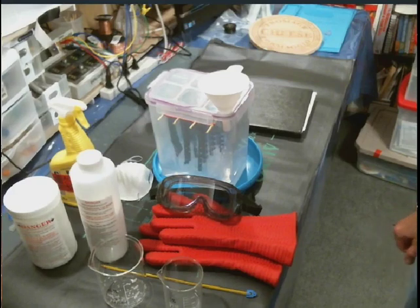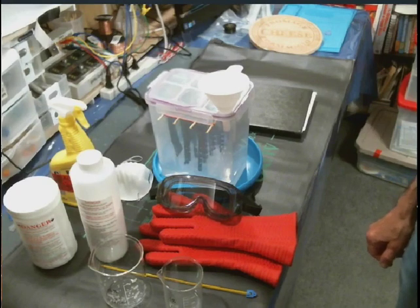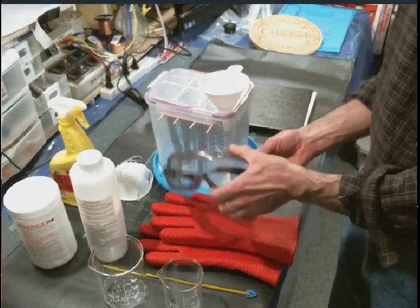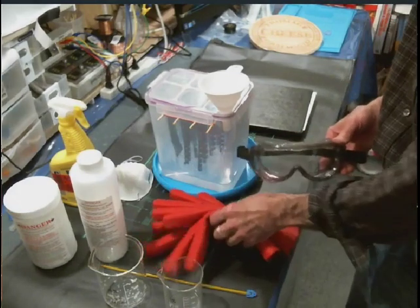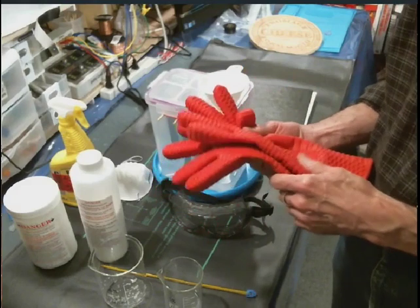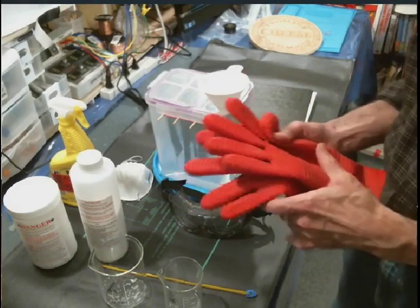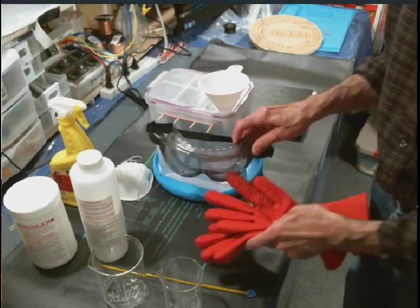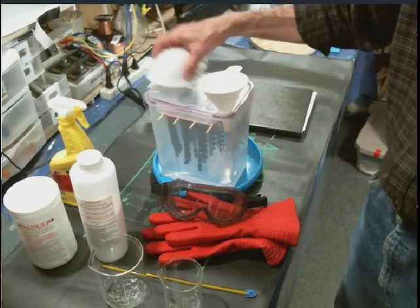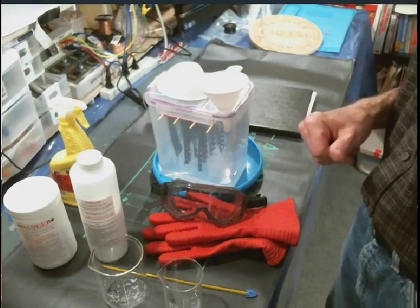Before we start I just want to go through some of the safety requirements. Make sure before you do any fire coating or nano coating with caustic that you have the proper safety gear. Here we have safety goggles, gloves — these are heat protective gloves, great for working with nano coating with caustic — and a face mask.